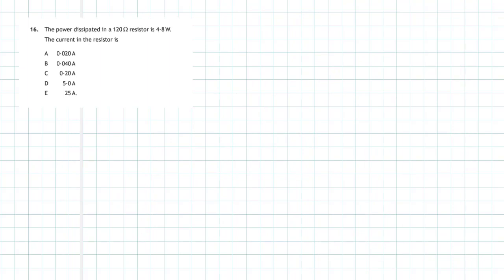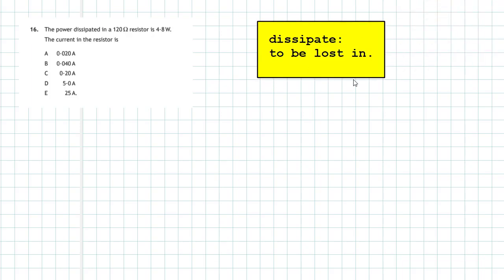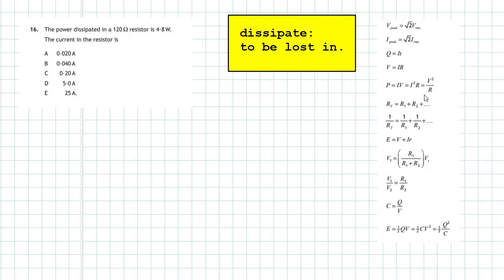Question 16 from section 1 of the 2018 higher physics examination. The power dissipated in a 120 ohm resistor is 4.8 watts — what is the current in the resistor? The word 'dissipated' means lost, so 4.8 joules are being lost every second as electricity passes through the resistor, which is why resistors get warm. We go to our data book and look for an equation involving voltage, current, resistance, and power.